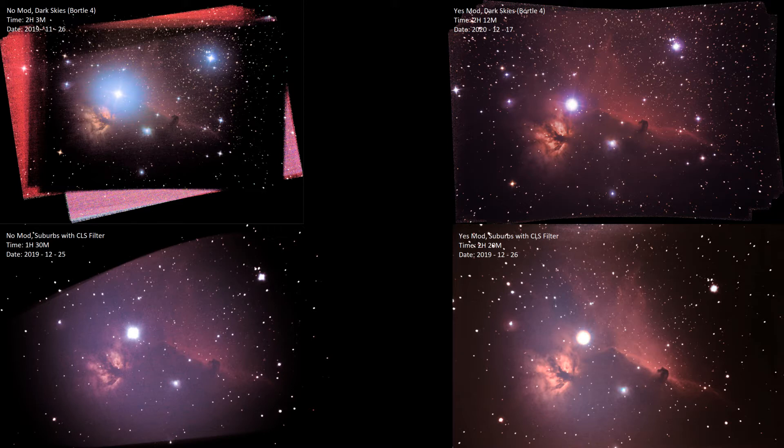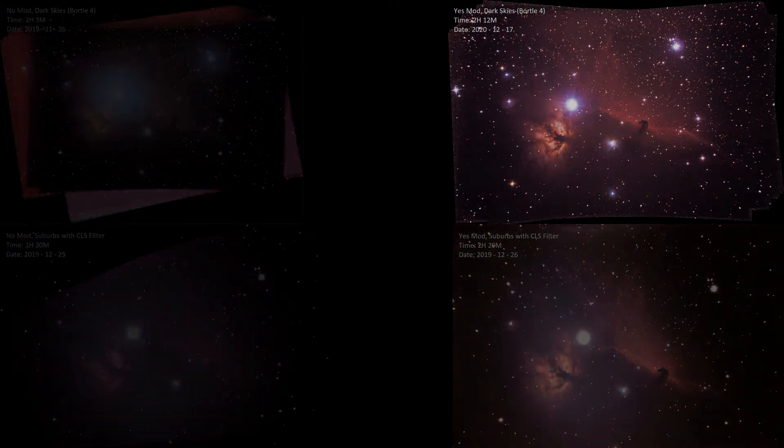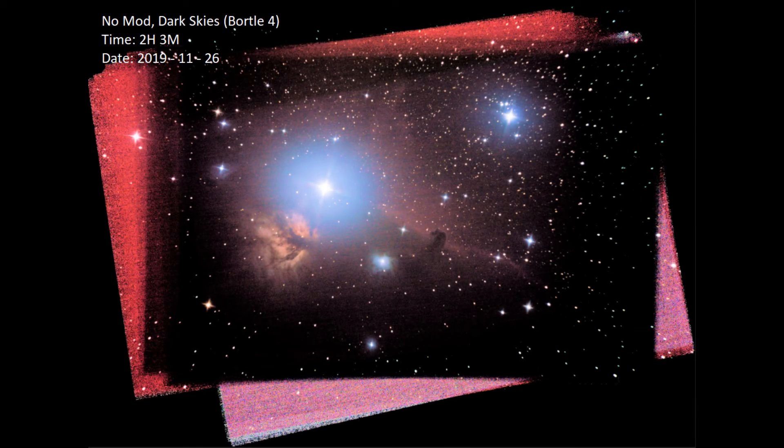In addition to that, there are some conditions-based things. For example, if we go over to our first image, our top left, the reason why the big star on the right there is sort of blown out a bit is because there was a little bit of fog. This was also the oldest of the images, but you have a good amount of detail in there. There's a good amount of color around everything, but the red, especially around the horsehead, isn't super pronounced.